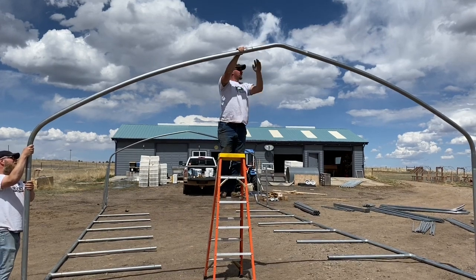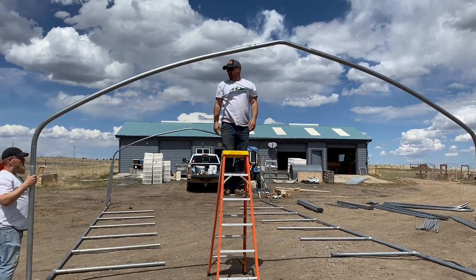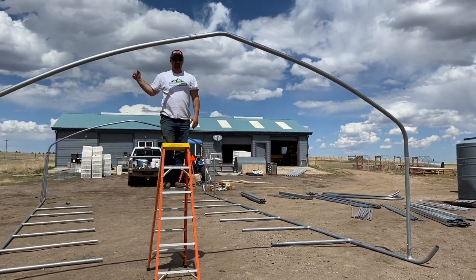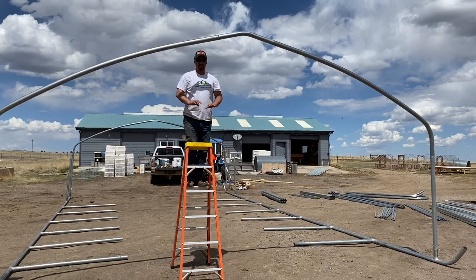You might have to encourage it a little, but eventually put the piece into place. You'll continue on for the rest of the arches before we attach any screws.